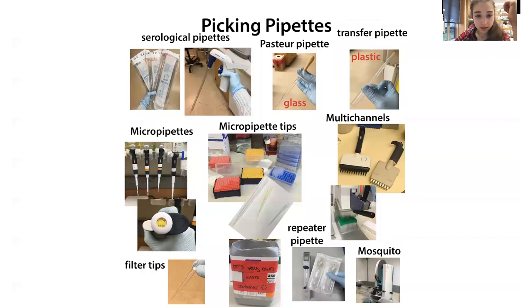Speaking of tips — in addition to normal micropipette tips, we have filter tips. We use these when working with RNA and radioactivity. They have a filter that prevents things from going from the pipette barrel into your sample. That part can get contaminated with dust, grime, and potentially RNAs. The filter is really important when working with RNA — you don't want RNases getting in and chewing up your RNA. When working with radioactivity, you want to avoid sucking material up into the pipette. The filter is a backup; your sample should never actually reach it.